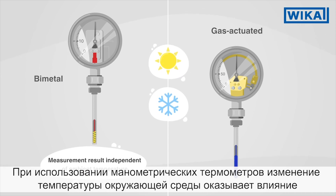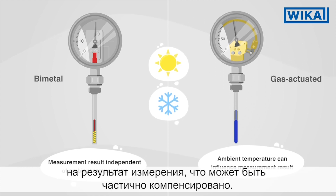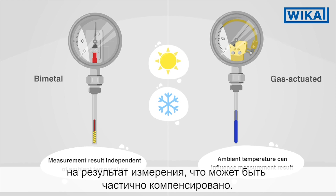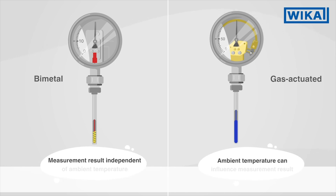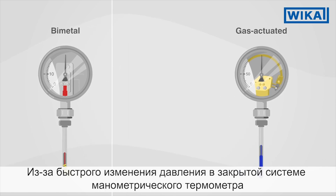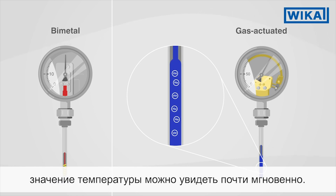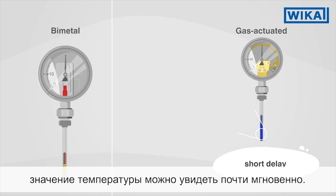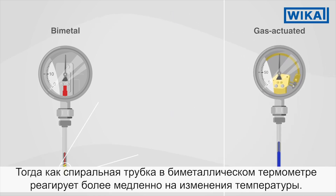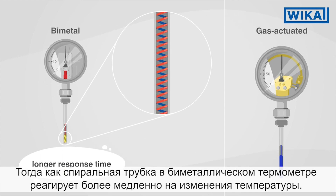With gas actuated thermometers, changes in the ambient temperature affect the measuring result. These can be partially compensated. On the other hand, gas actuated thermometers have important advantages. Because of the rapid change in pressure in the closed system of the gas actuated thermometer, the temperature can be displayed almost instantaneously, whereas the spiral tube in the bimetal thermometer responds much more slowly to temperature changes.